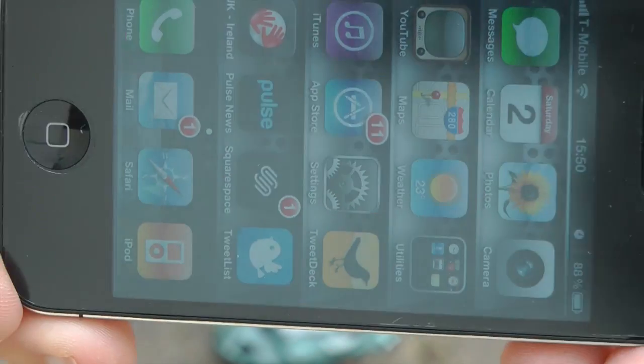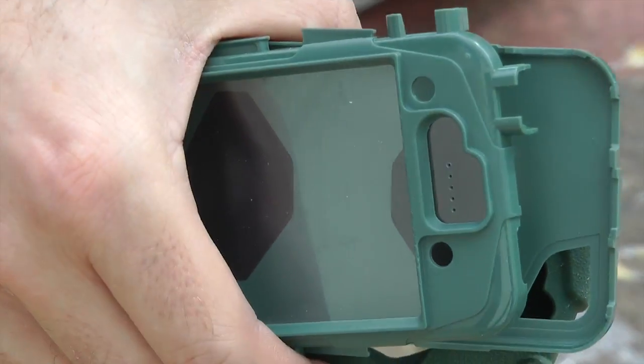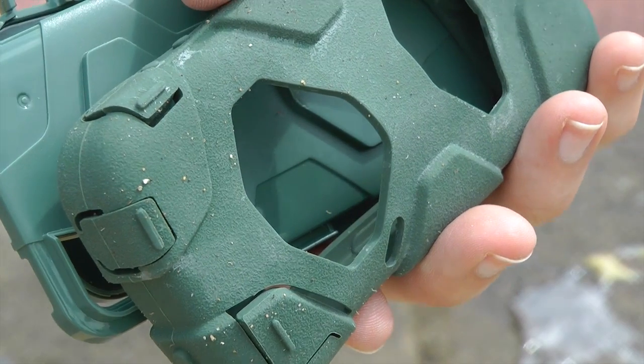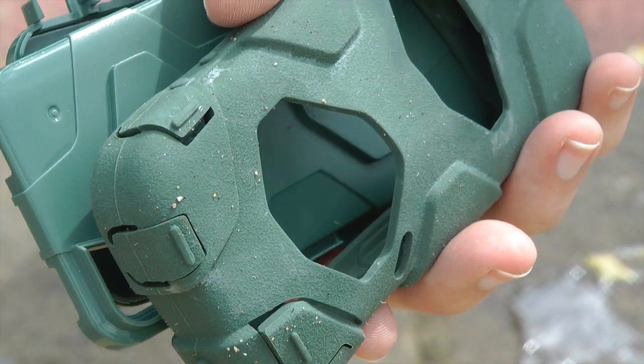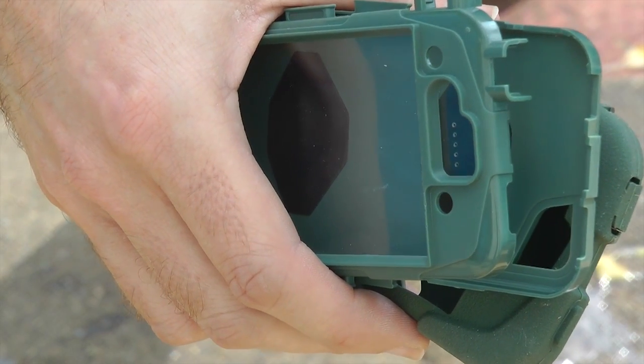And there we go — it survived the egg on the back of the Griffin Survivor case. This is one chunky case, really good case for your iPhone 4. Thank you very much for watching. If you click the link on your screen now, you can go back to the selection screen and see if it survives the water bag test.